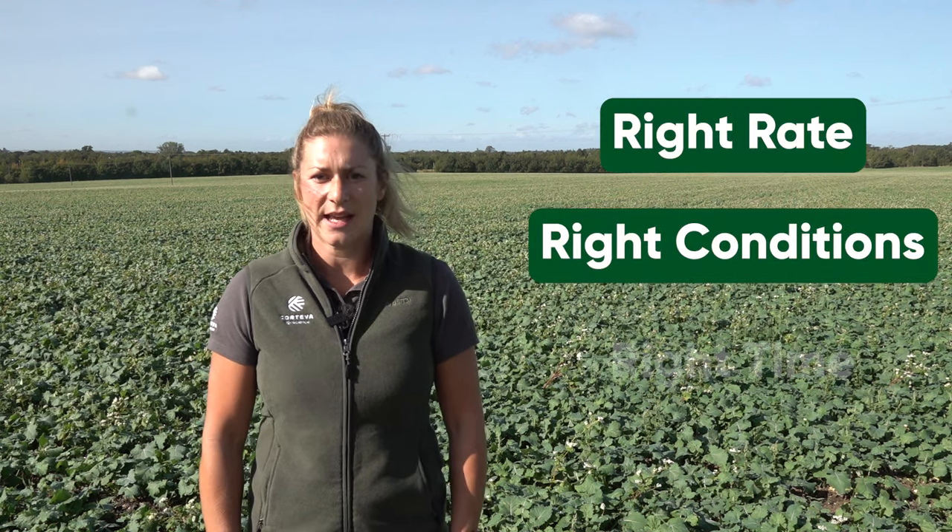Remember the three key things about propizamide application: you need the right rates, in the right conditions, and at the right time.